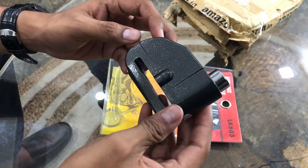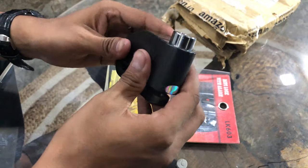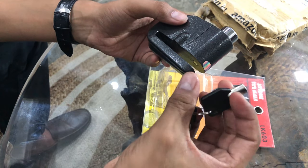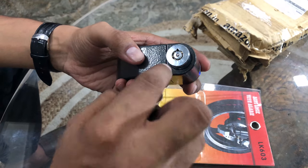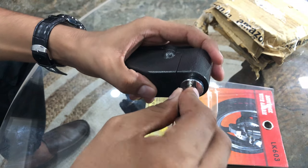If I talk about the build quality, I feel it is strong. These are the keys you have seen. There are different types of keys. Now I will show you how it looks. You will see the groove here. This is the key I have already opened here — it moves in the groove as well.